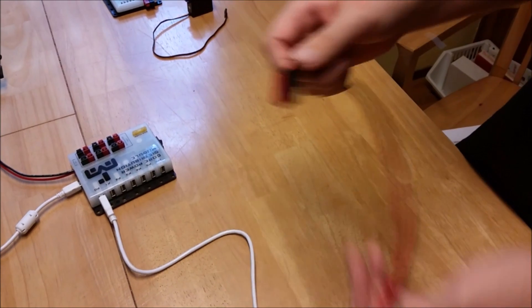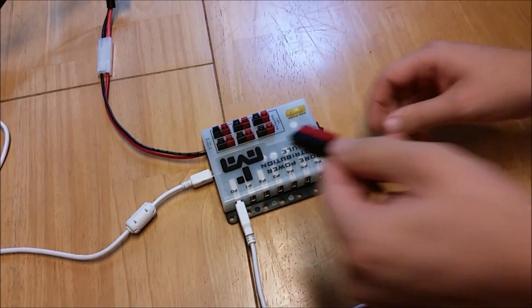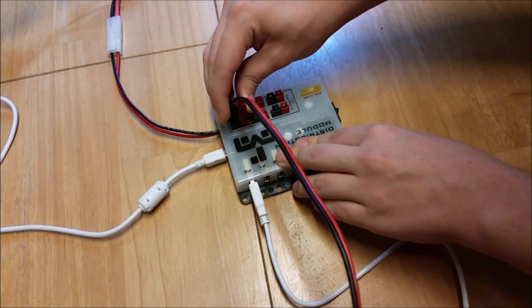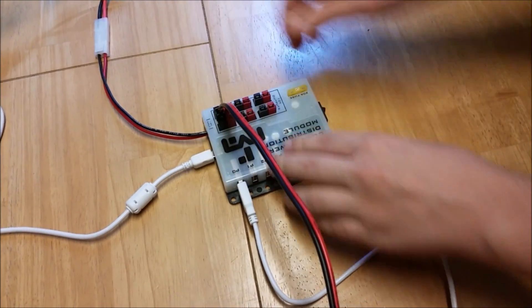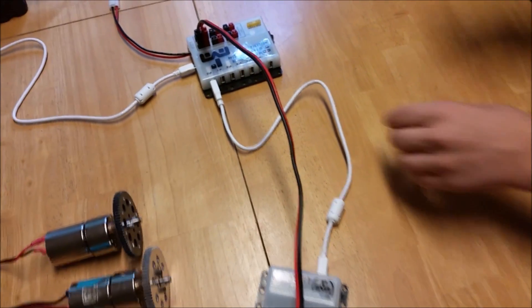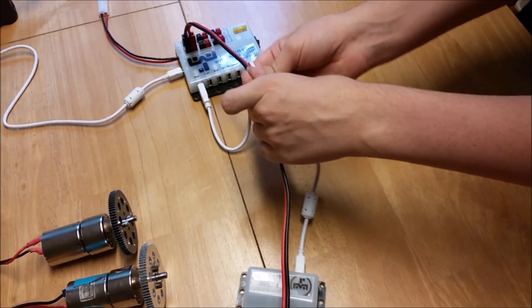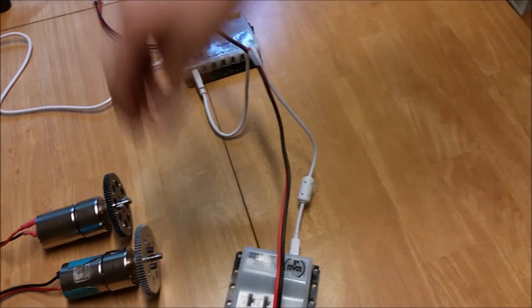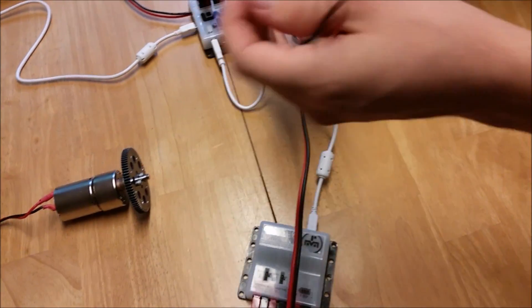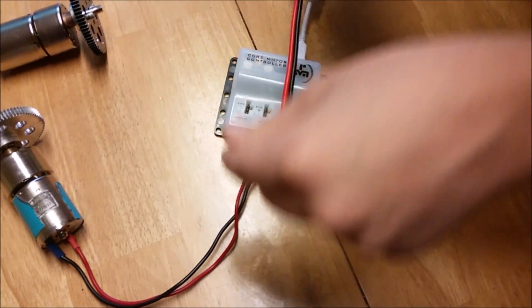Now we can take a power wire and plug one end into the 12 volt DC input on the front of the motor controller, and take the other end and plug it into any port on the power distribution module. To help with the wiring looking nice, you can just have these wires running next to each other. Now we can take our motors and plug them into the motor controller — just choose a port that works best for you.